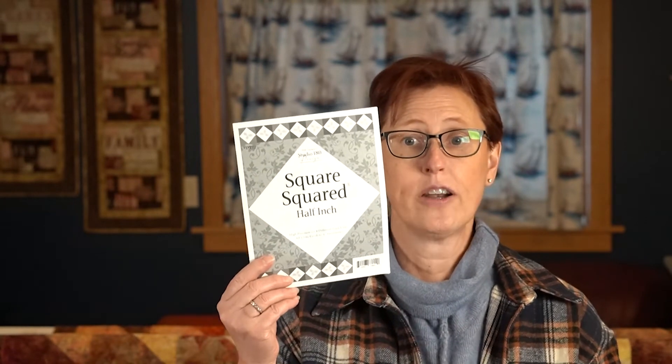Now I'm going to show you another method. This method does require a custom ruler - actually, depending on if you're going to do a full inch finish block size like six, seven, eight versus six and a half, seven and a half, eight and a half, you need two rulers. They are from Deb Tucker - it's Square 2 and Square Squared Half Inch. I do like these, and it's another method of doing it where you have less waste of fabric and a little bit of wiggle room to trim things up at the end.